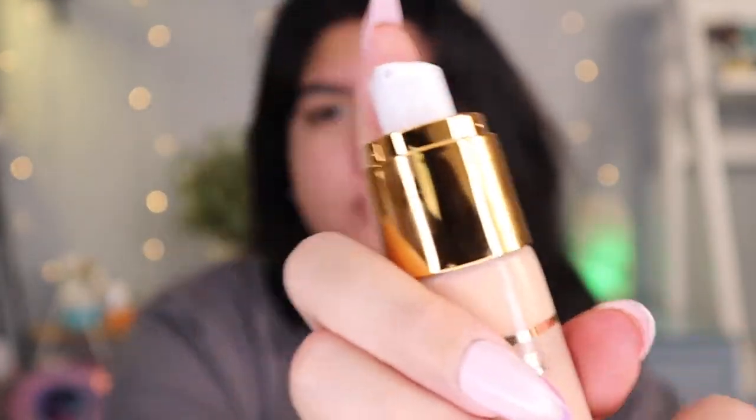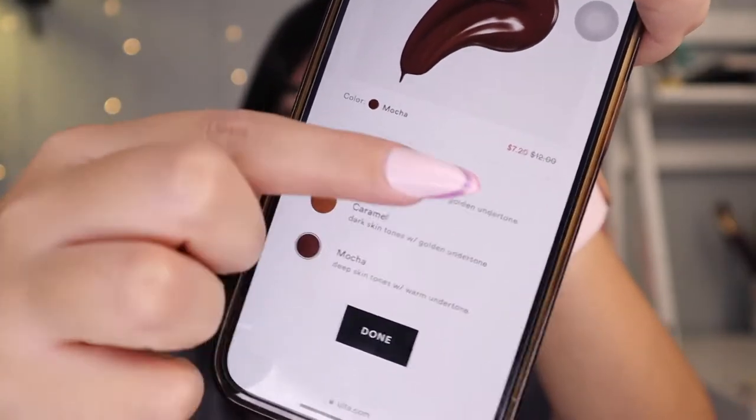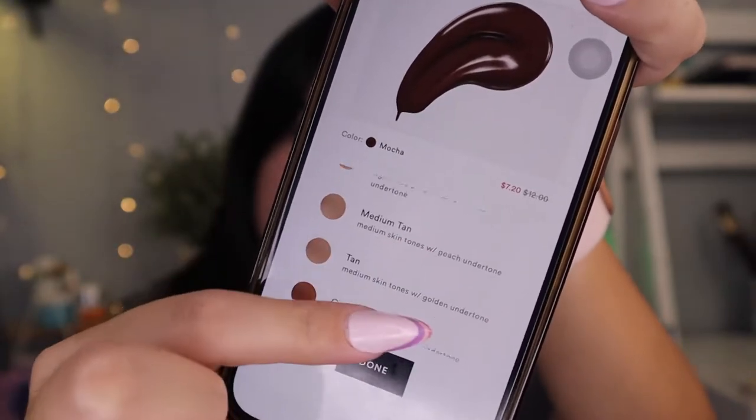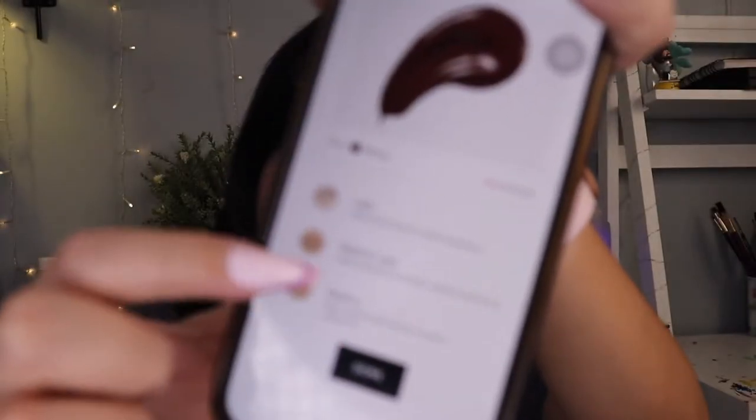There are a couple of shades from Fair to Mocha — light all the way down to Mocha. It's a pretty deep shade, but I will say it is not a lot to choose from; they could do better. On Ulta's website it's 3.1 stars, so it's not the best rating.